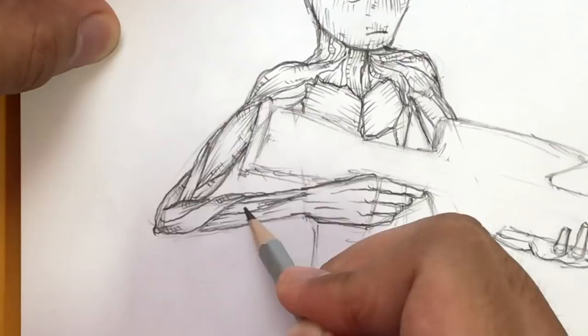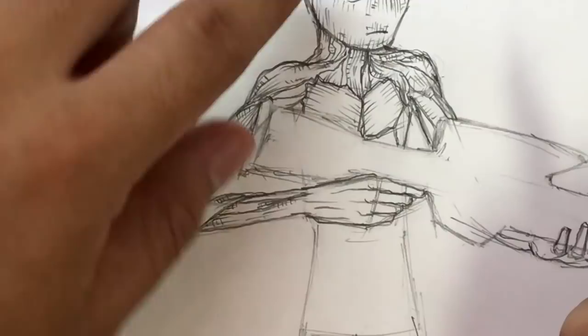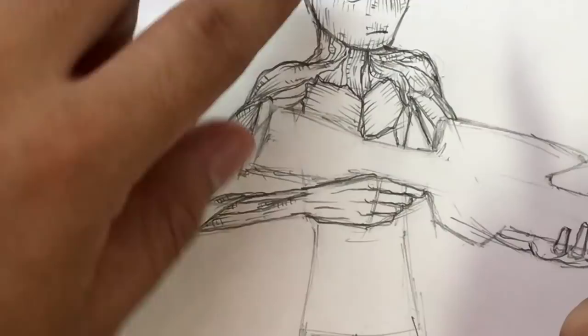Later on when I start inking, I'm going to ink those tiny little details with a smaller nib - like a 0.5 or 0.1, or 0.05 or 0.01. And then these bigger lines are going to be thicker. That's how I'm going to be inking it later on.